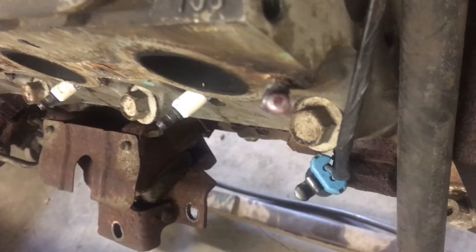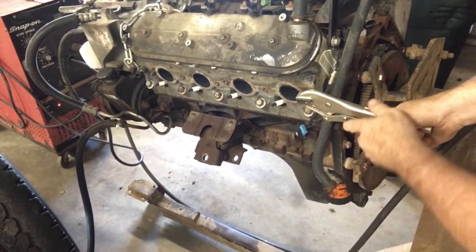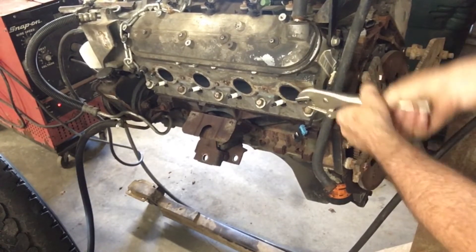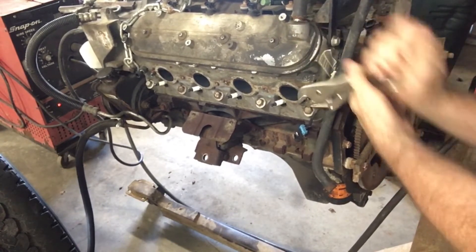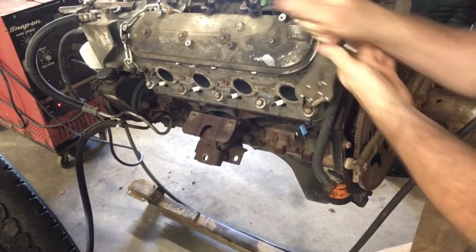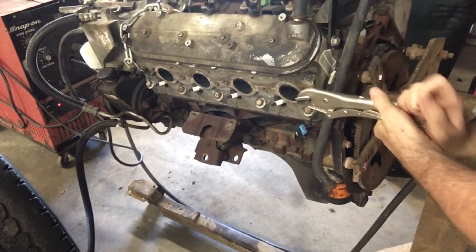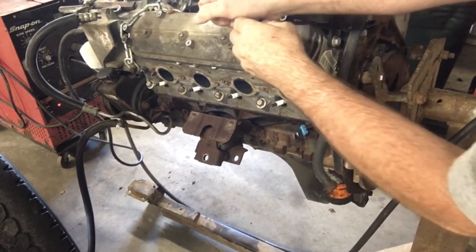I normally do a series of spot welds on whatever's left of the bolt until I have something I can grab onto with vice grips, and a lot of the time your first two or three welds will bust right off. Especially if the bolt has been broken off for a while, you're dealing with a corroded or rusty surface and it's hard to get a good weld. But every time you bust a weld off you tear a little bit of the surface off with it, and eventually you expose a clean surface to weld to.